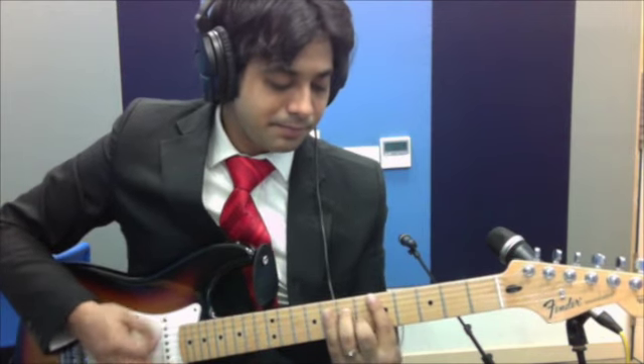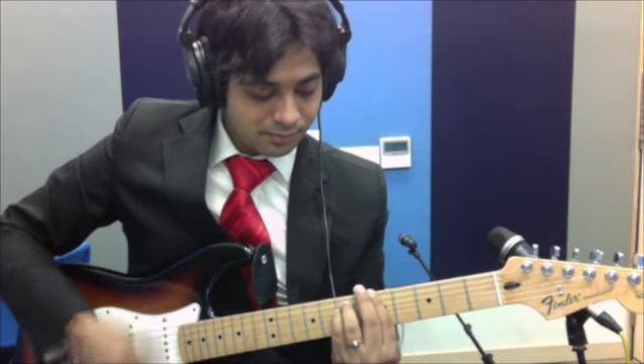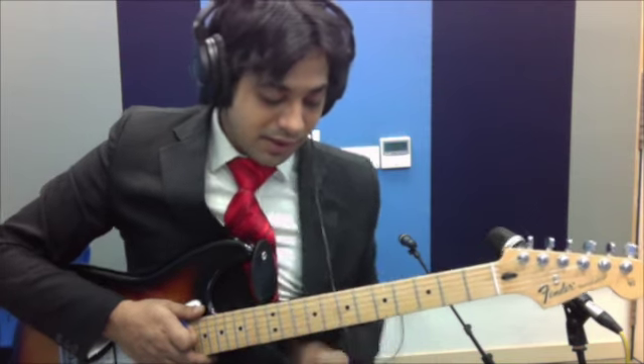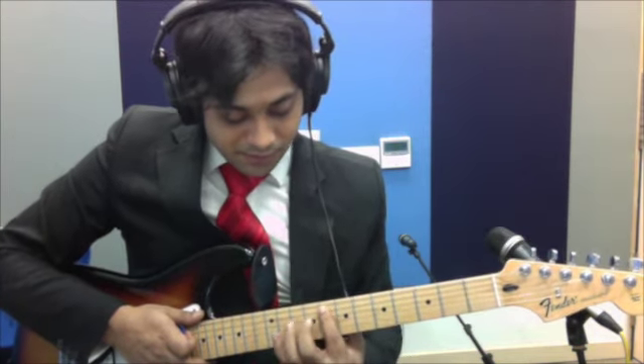D minor 7th, back to A minor. Now the next part — the chorus — the chords are F major 7th. I'll tell you which frets I'm playing there: 5th string 8th fret with my 1st finger.